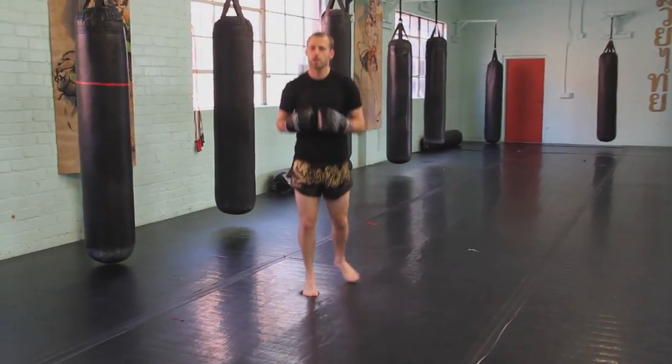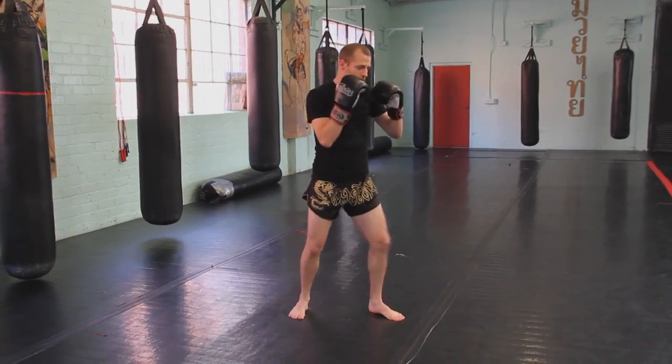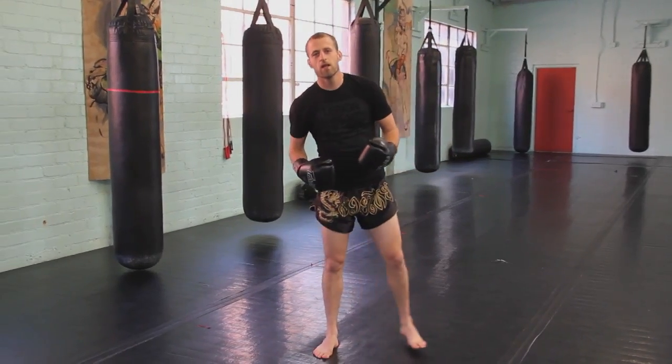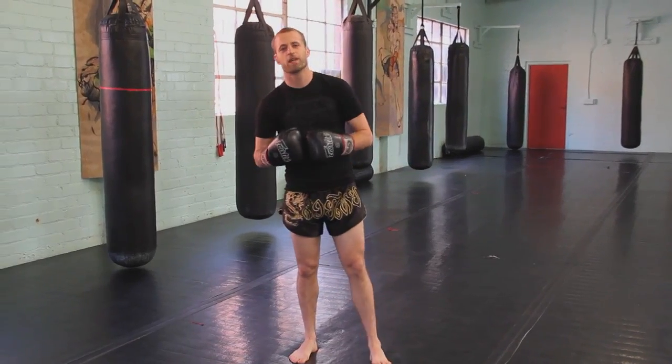So those are the three variations of the jab that I have for you: the standstill jab, the step jab, and the pivot jab. If you guys have any questions, feel free to leave them in the comment section below. Thank you guys so much — I'm Orion Lee at Robot Fightin' Fitness, here with Breaking Muscle. Thank you.